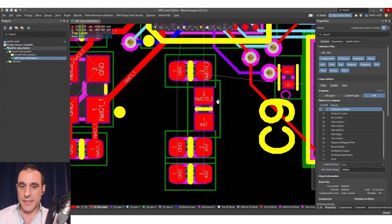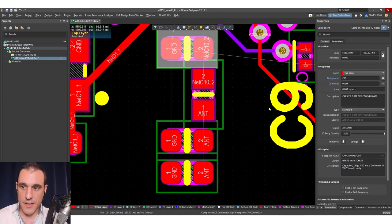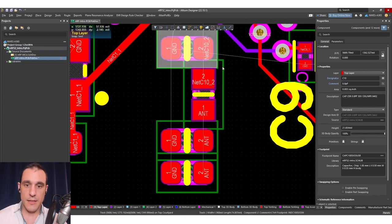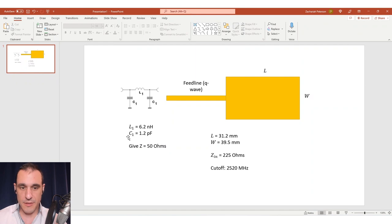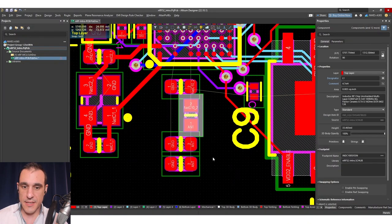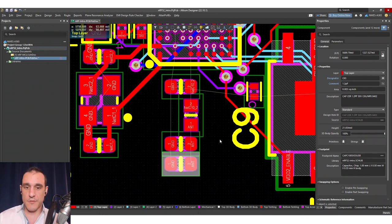Going back to this section, we've got a few capacitors here pulled off of another design — let's check these values. We have a 0.8 picofarad, then a 0.5 picofarad capacitor, and then a 1.2 picofarad. We could use this 1.2 picofarad capacitor here. Now for this inductor, it's 4.7 nanohenries, but from our calculations we need about 6.2 nanohenries. So we can look up an alternative component, add that into the schematic, delete the old ones, and replace them with the correct capacitor.